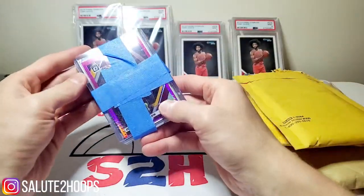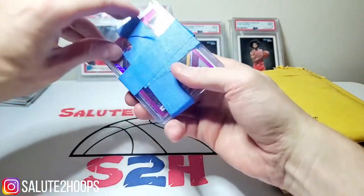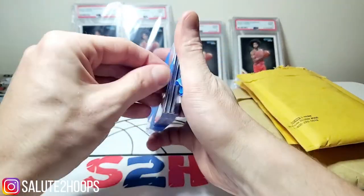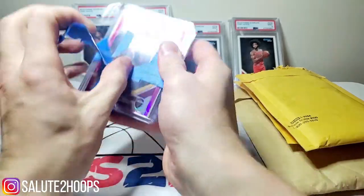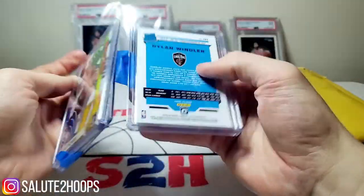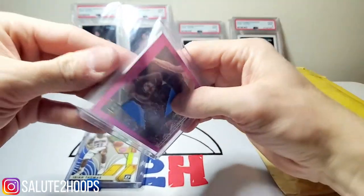Looks like we got some Optic here. I'm not sure when I joined this one, but Jesus, this is insane — I'm probably gonna have to fast forward the video on this one. At least it's masking tape, right? Didn't anticipate this, guys, so I apologize.